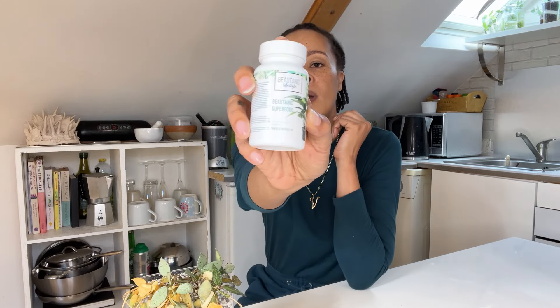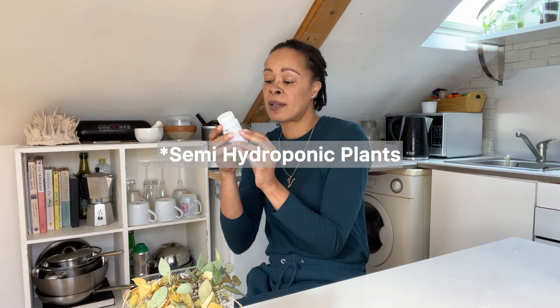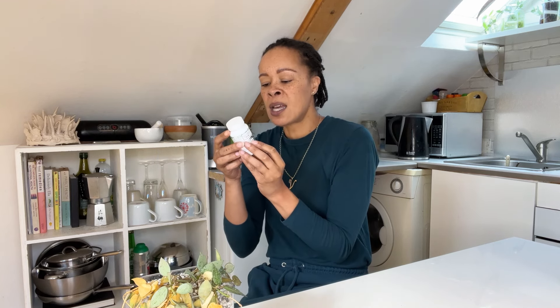I was actually thinking in the beginning it may have been the change in fertilizer, because I did run out of Liquid Gold Leaf, which is what I normally use with my plants. I bought something from the store that I work at — it's called Botanic Lifestyle, it's a botanic superfood and it's for hydroponic plants. So I started using this, and that additional shock as well — not so great.